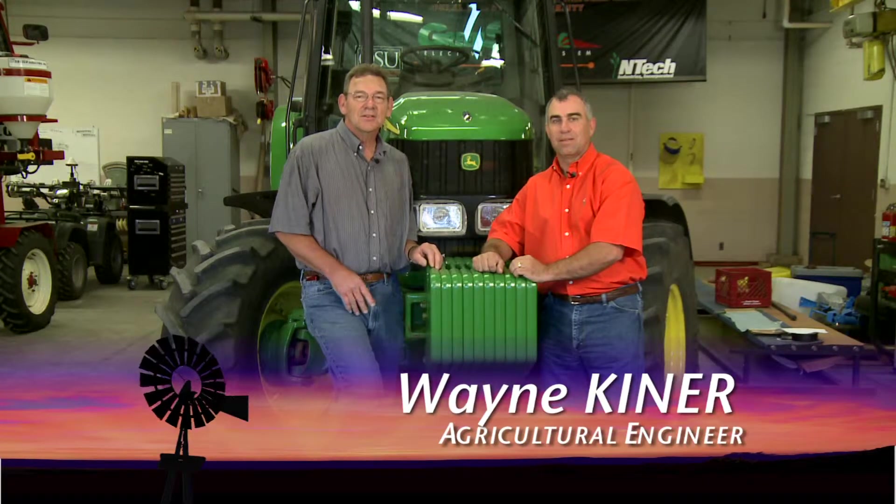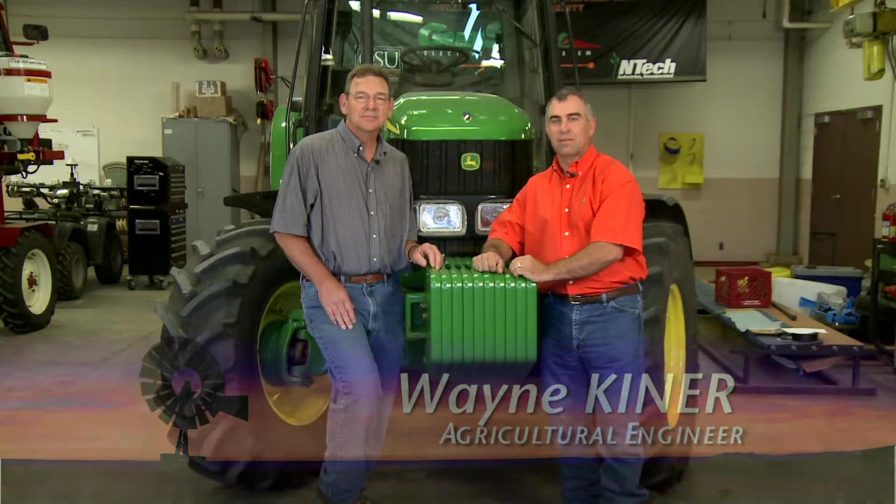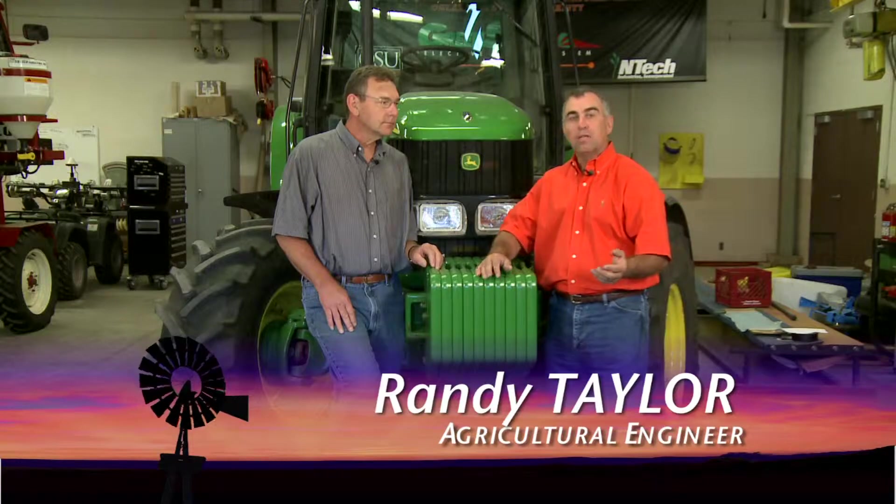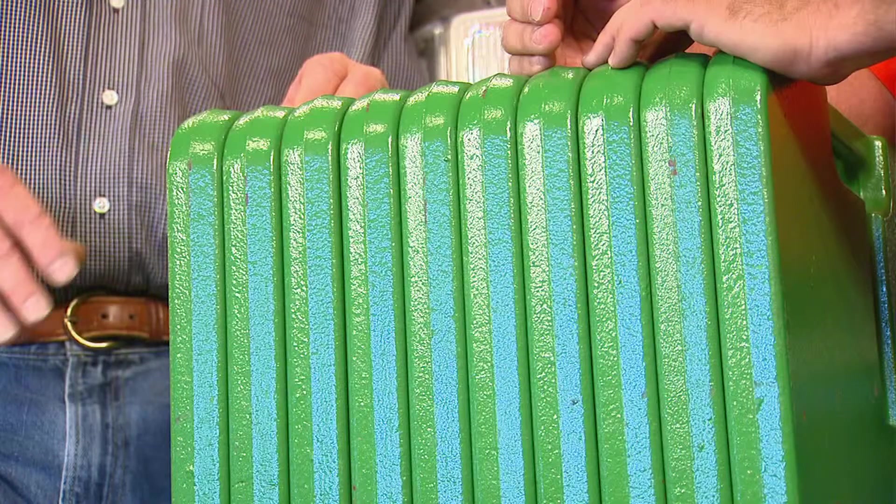Hi, welcome to ShopStop. Today we're going to talk about trying to increase some efficiency in your tractor. The way we're going to do that is we're going to talk about having the proper ballasting on the tractor as well as the correct inflation pressure in the tires.